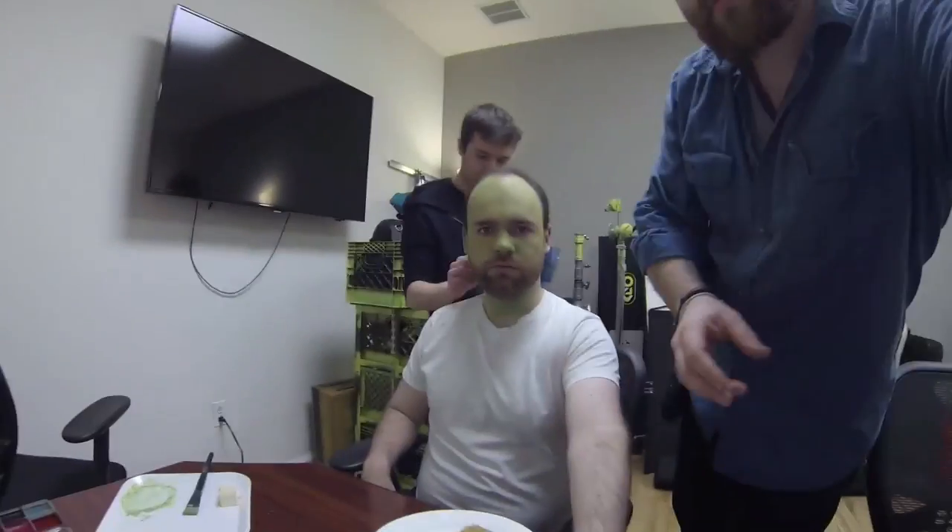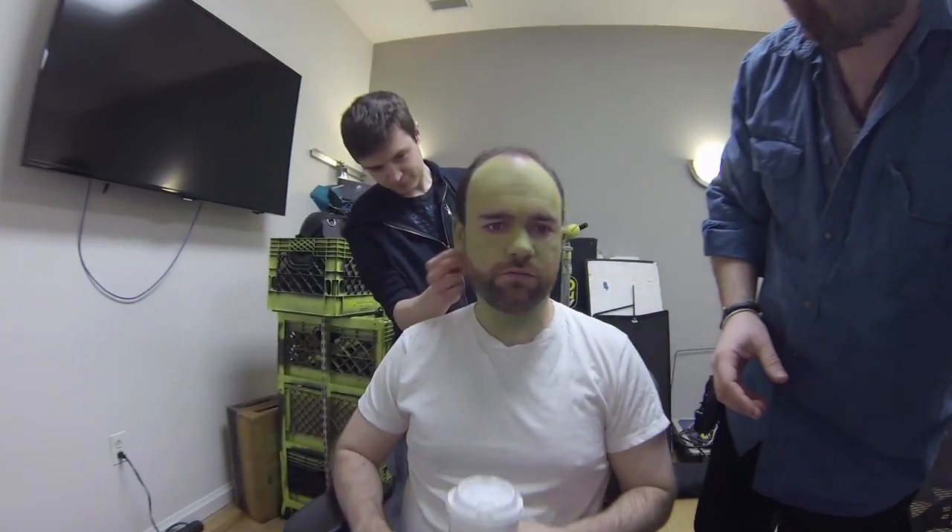Hi, I'm Anthony Madaloni, and I'm the special effects artist on Stop the Bleeding, and today I'm turning Franklin into a zombie.